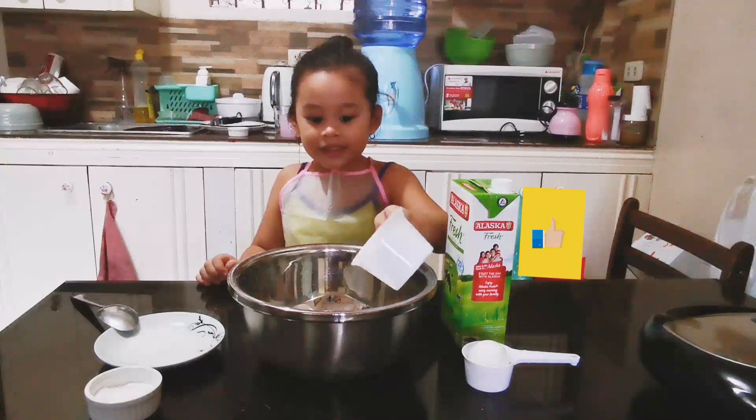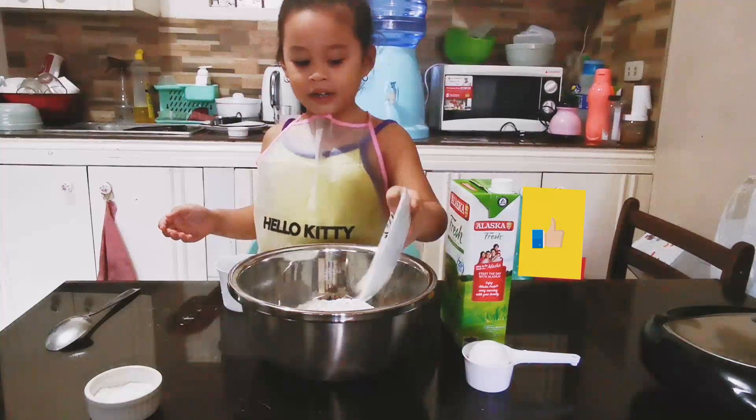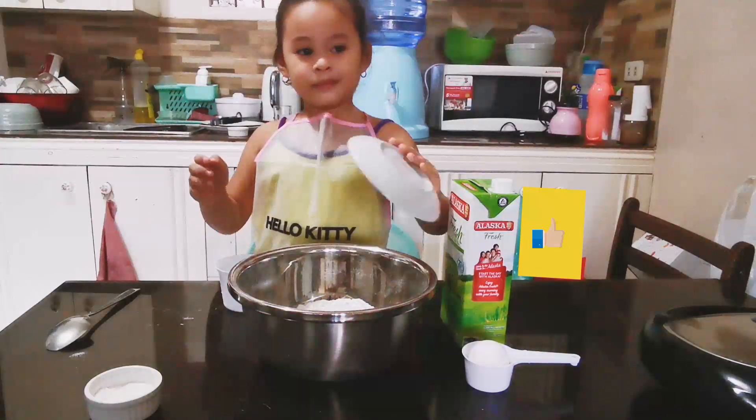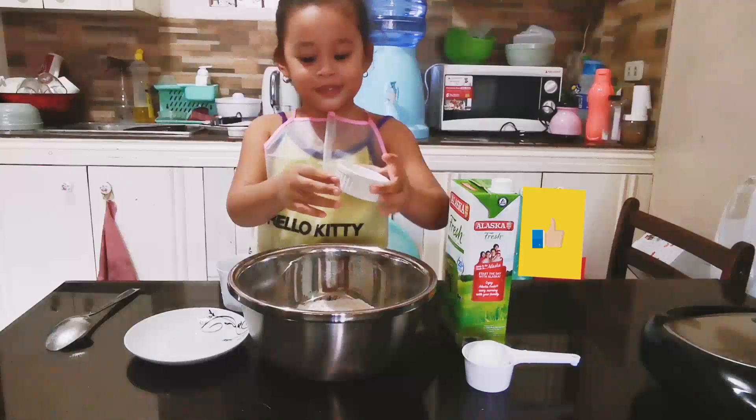Combine the flour, sugar, and baking powder.